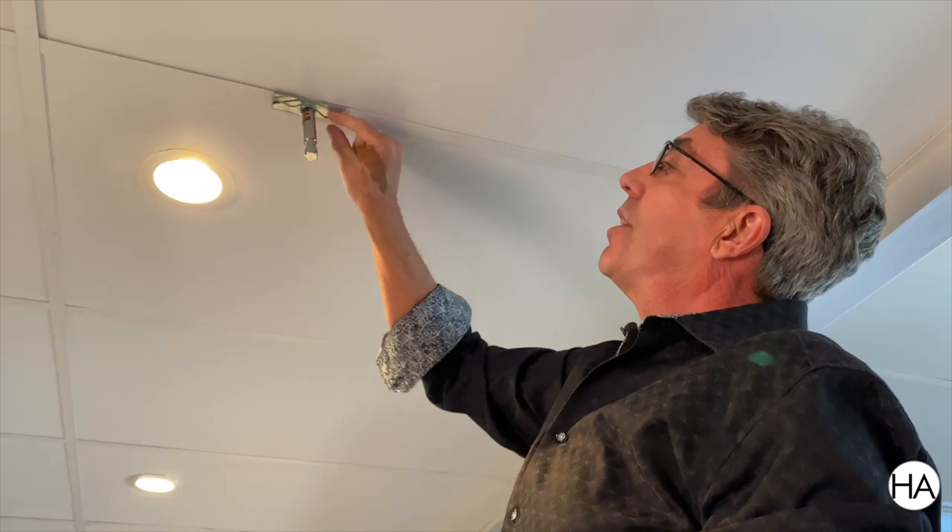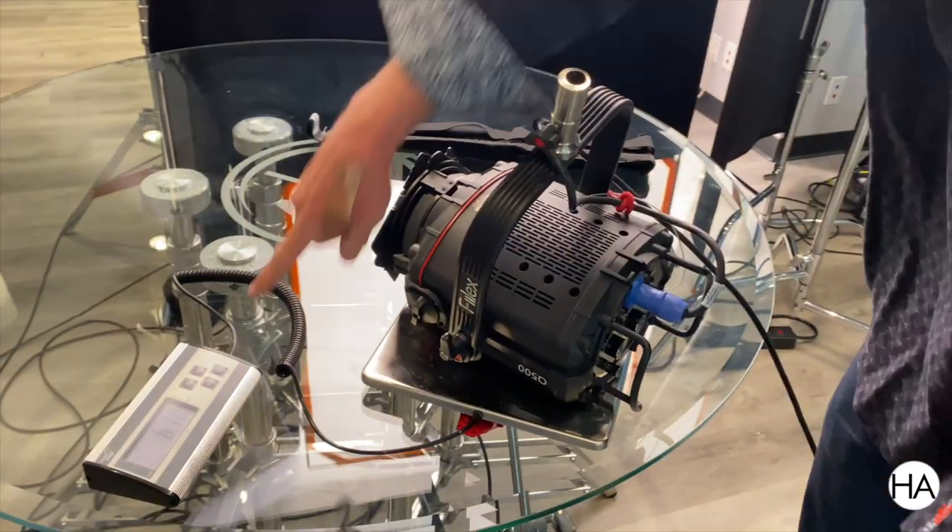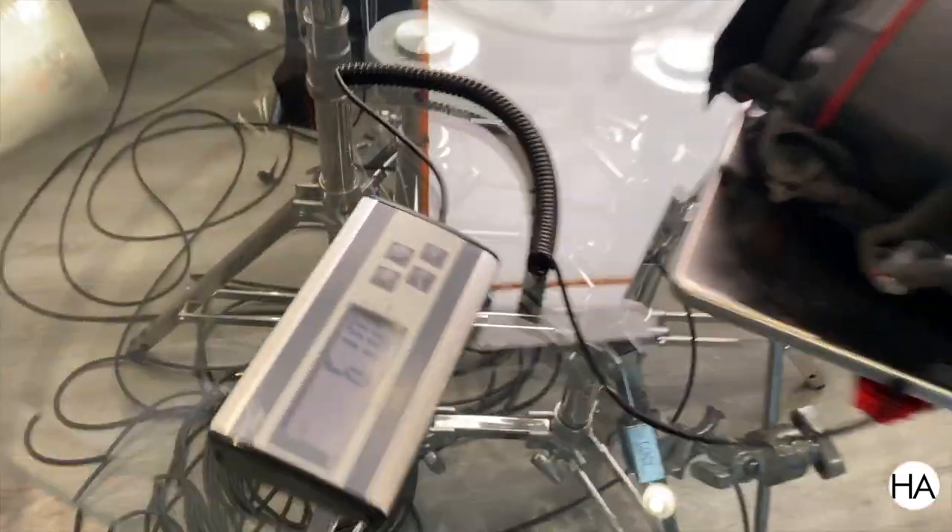You tighten it down. There are these nice little cable hangers that can hang your cable so it doesn't dangle into the shot. And look at this — this light weighs six pounds. No problem for the Matthews scissor clip.